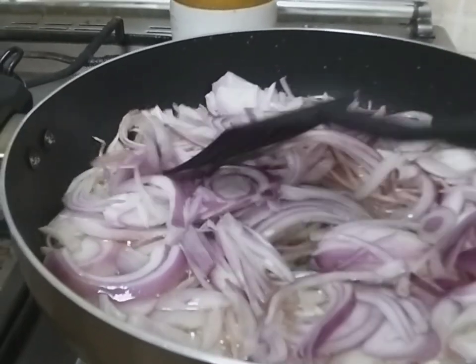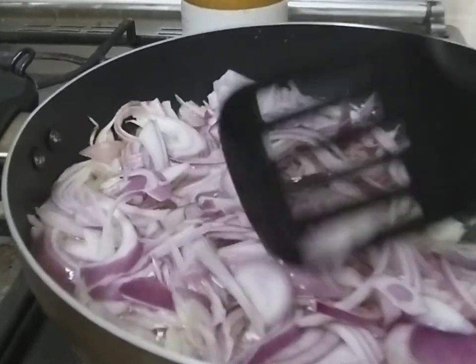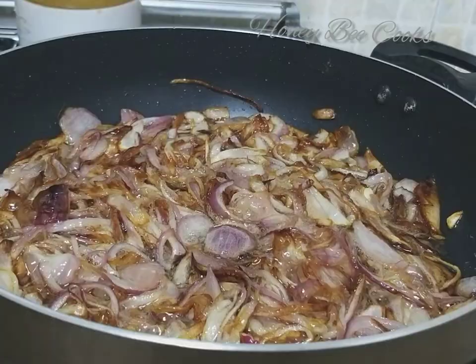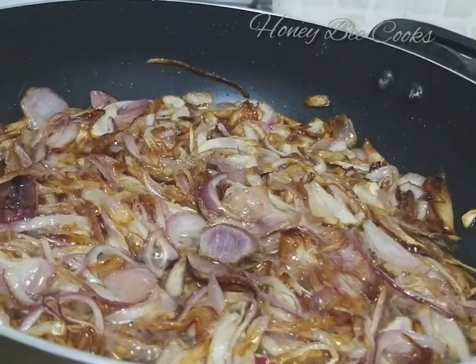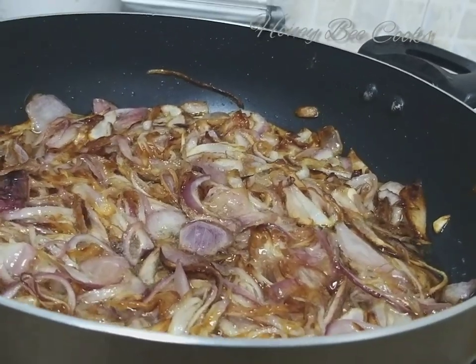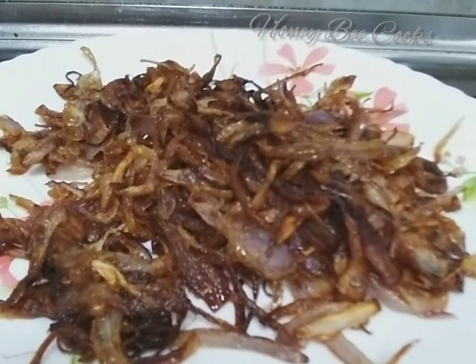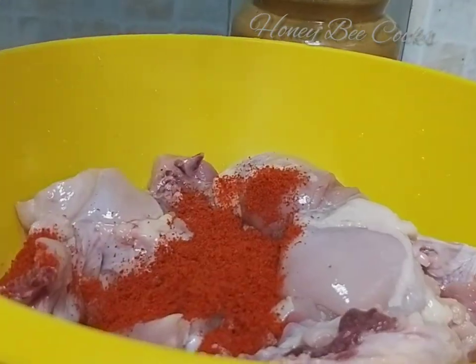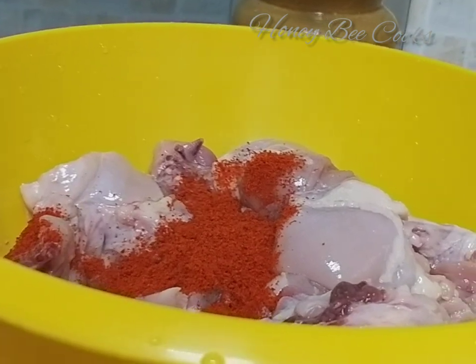I am going to fry it in 3 slices in the pan. I am going to use 1kg of chicken.